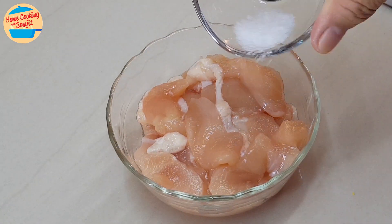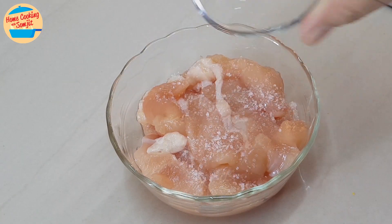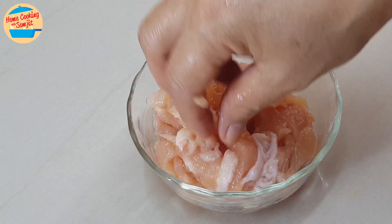Marinate the chicken. Add in all the salt, marinate it, and put it aside.